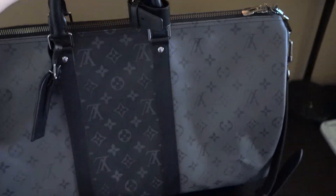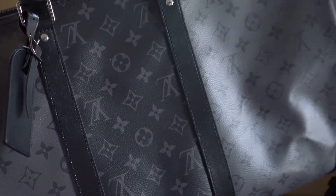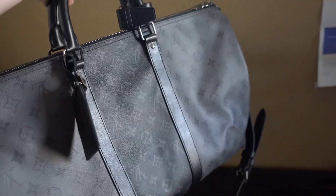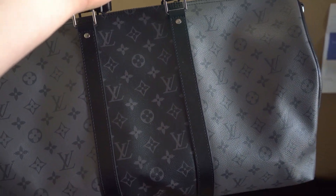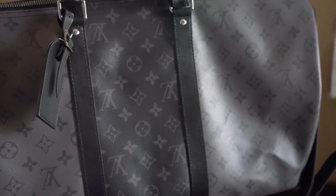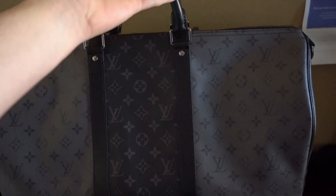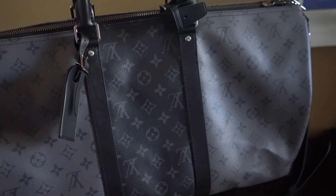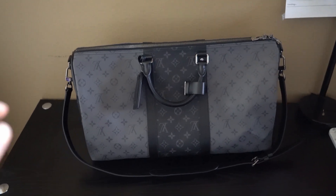I'll just pop it out of the dust bag and here is the beautiful Louis Vuitton Reverse Eclipse Keepall. You can see it's going to be a different color on this side versus this side — this side is Reverse Eclipse and this side is regular Eclipse. The monogram is as it usually is on one side, and on the other side it is flipped upside down. That's what they mean by 'reverse eclipse' — it does not mean the Keepall is reversible.